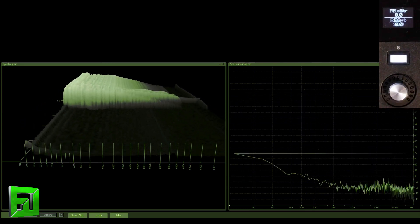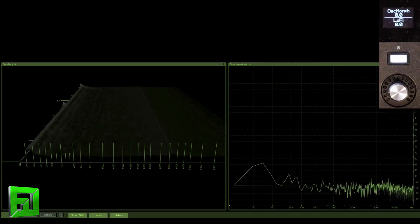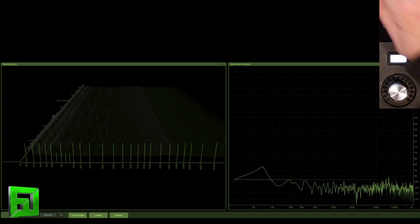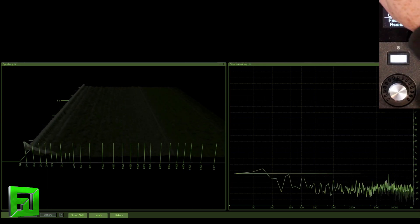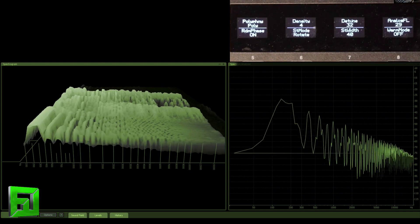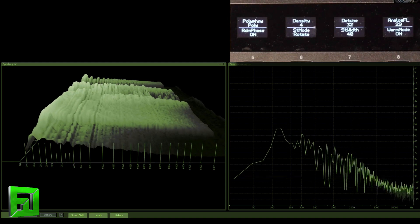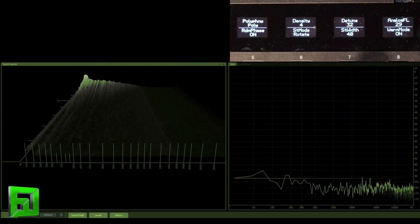Another nice thing about this is when you apply it to different presets — especially wavetable-y sounds that previously might have sounded a little bit thinner and airy — warm mode gives them some body. So if you go into your browse, you can go to category and change it up a bit. Let's go right to pads. You can just see on the spectrum as well, it's a drastic difference. I'm going to just kind of turn it on and off multiple times while playing.